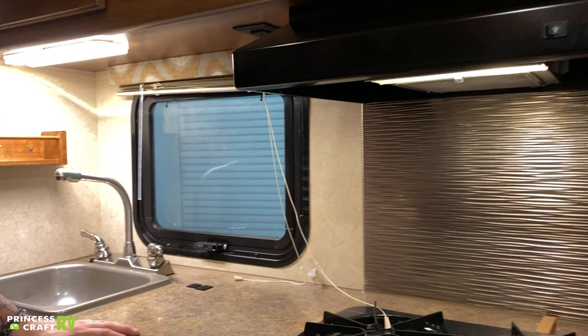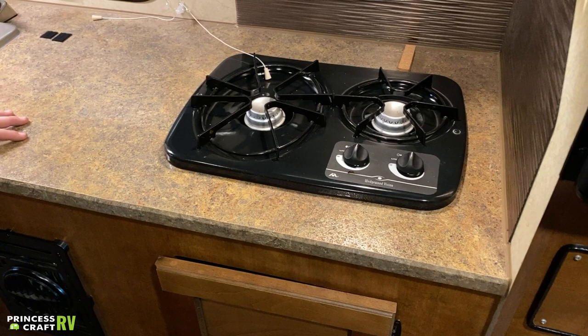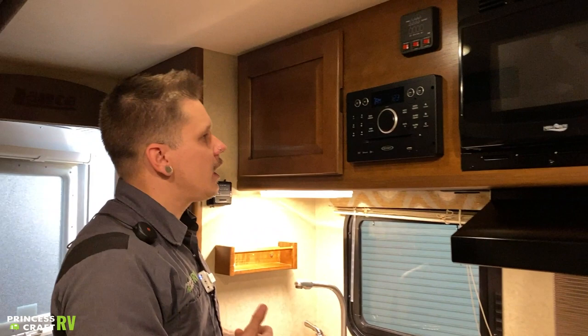Standard camping stove cooktop here — very basic, doesn't have a sparker or igniter. It's not a bad idea to keep a long-stem barbecue lighter with the unit. When lighting it, turn the knob to light, hold your flame directly onto the burner until it lights, then choose a high or low flame depending on your needs.